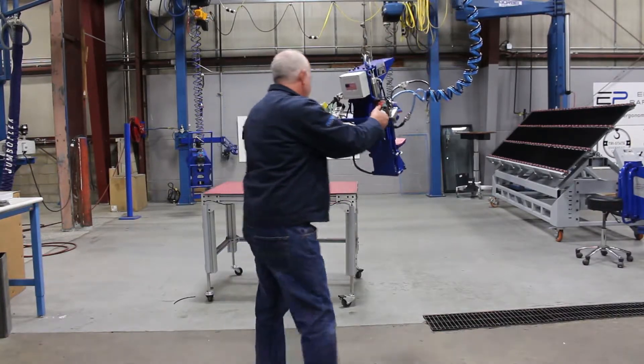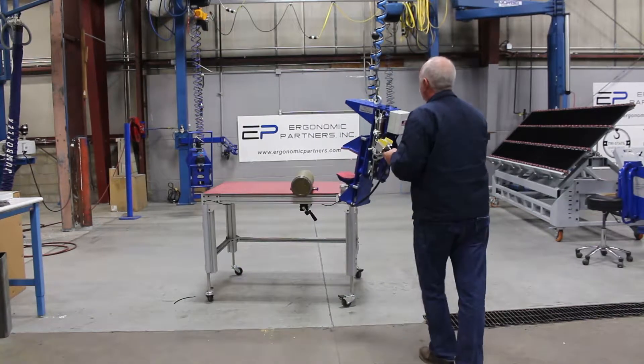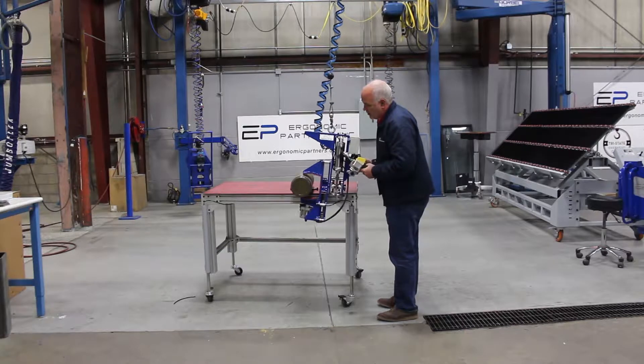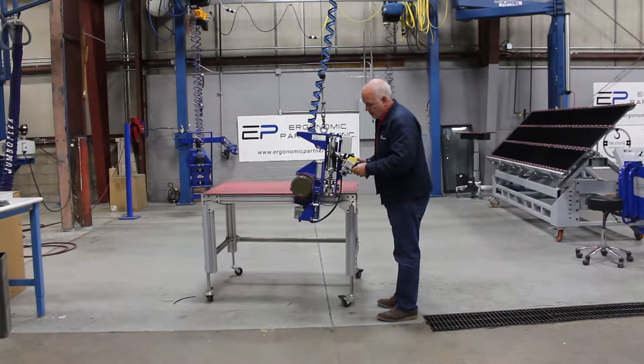I'm going to go over it. We have this hung under a Gore-Bell workstation bridge crane, but you can put this under anything you want — an easy arm, jib crane.